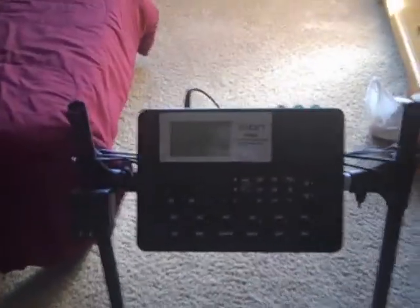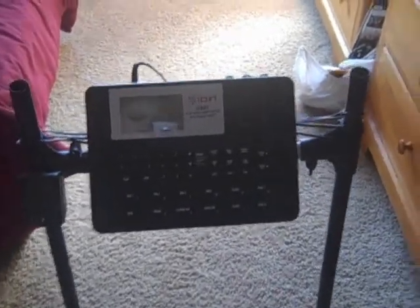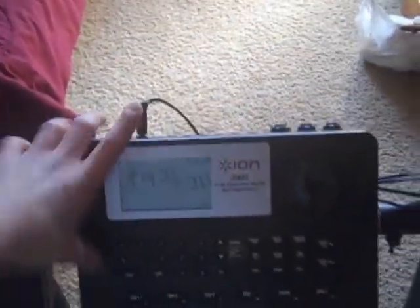Hey guys, Animal126 here and today I'm going to show you guys a little thing that I built from my old electronic drum kit. I just got a new one so I'm not going to be needing it anymore.